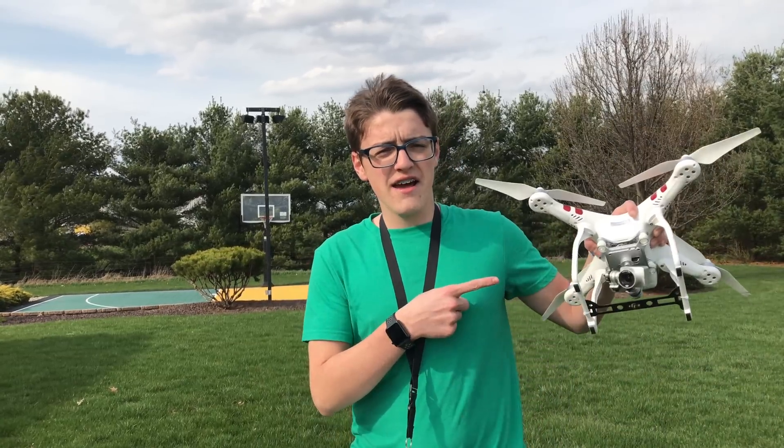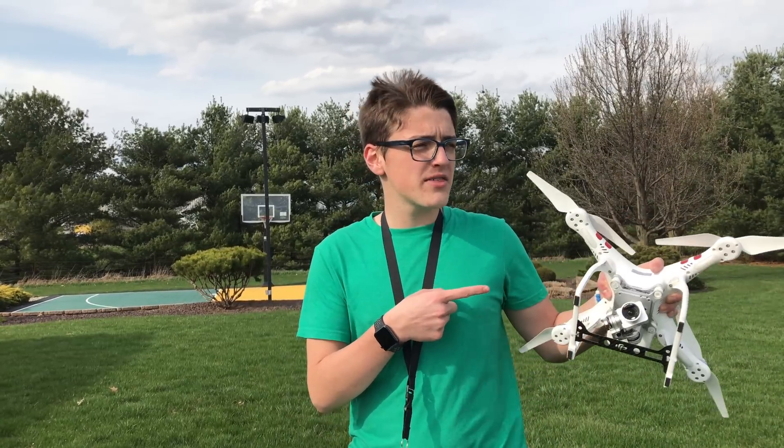Hey guys, it's Carson Milosek here, back with another video, and in today's video I'm going to be answering a question that I've had for a very long time, and that is: how well does the DJI Phantom 3 Standard fare with wind?